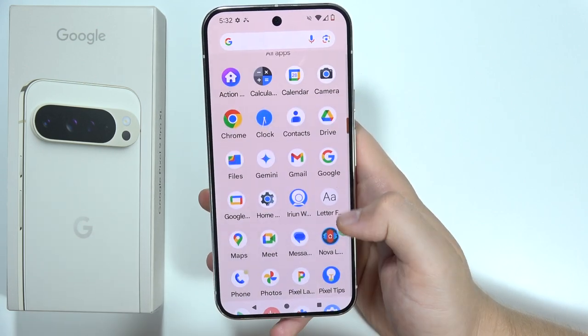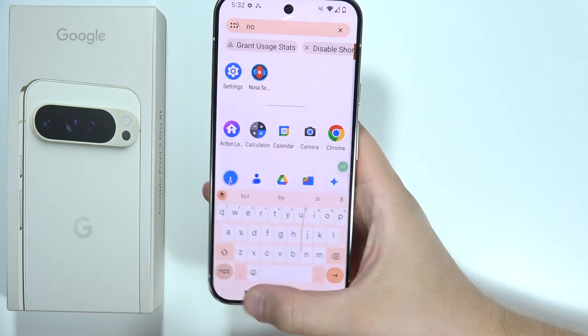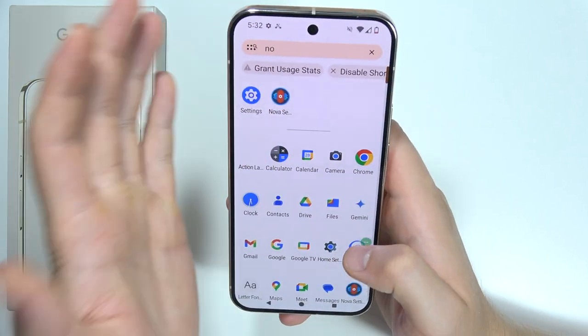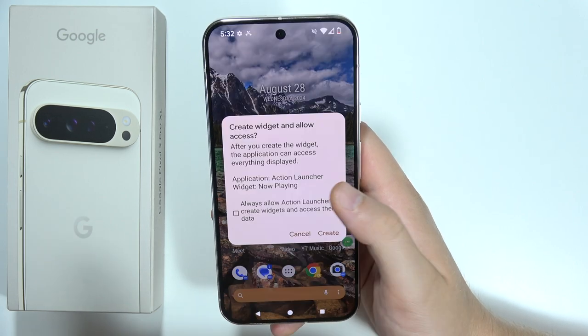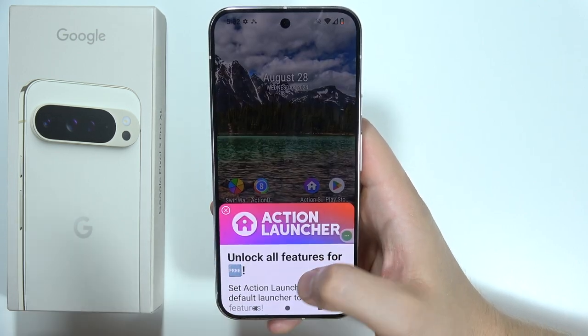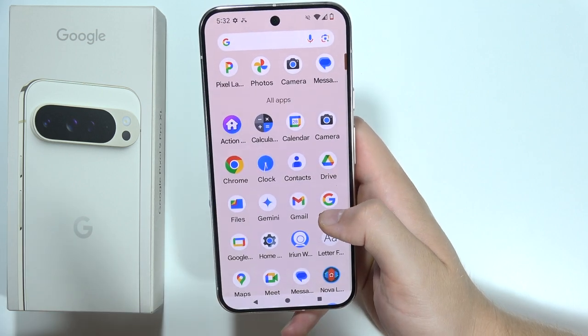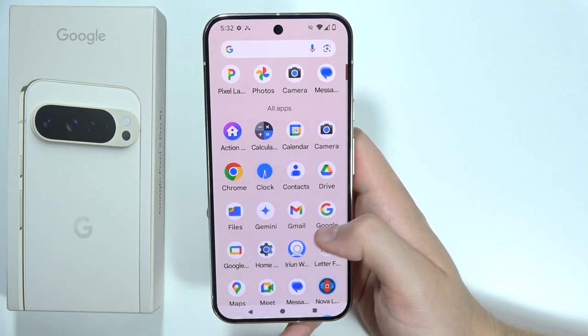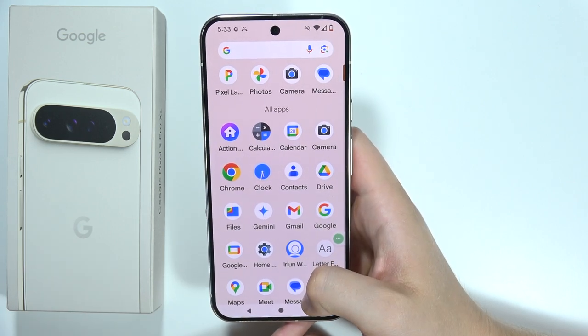Of course you can try downloading other launchers, like the Nova Launcher or the Action Launcher, but you're probably not going to do this because the UI on the Pixel is really clean, and I'm not sure you'll be satisfied switching to a different launcher just to get a different font style.